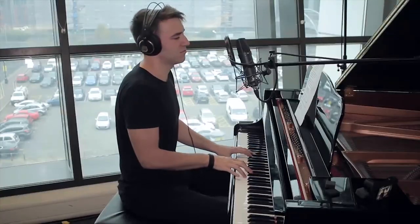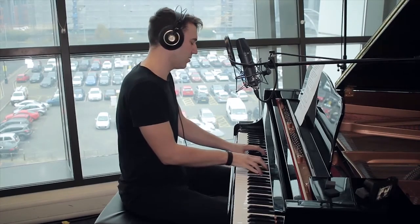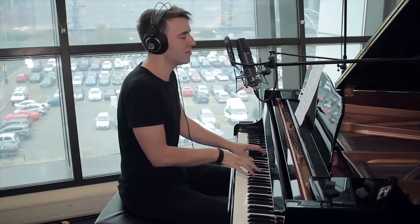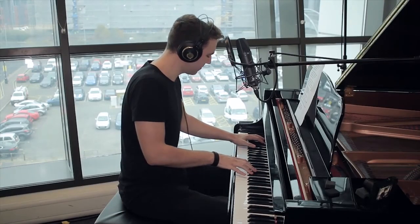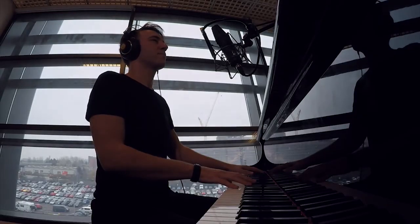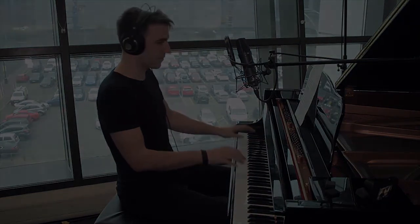To make you feel my love. To make you feel my love.